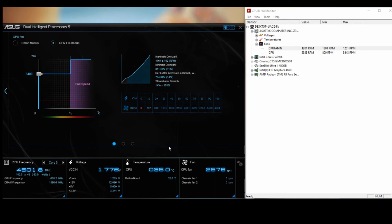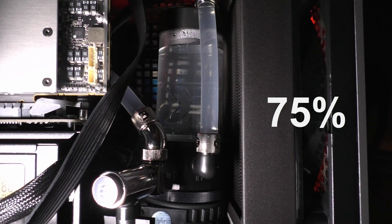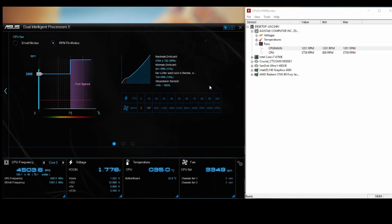On CPU-ID you can see something around 3300-3400 RPM. Now you will hear 75% for 10 seconds.